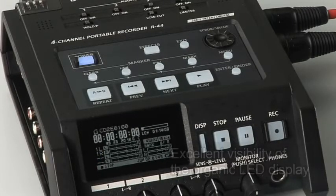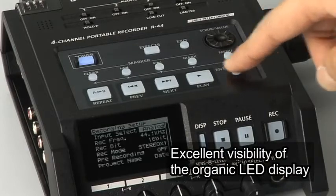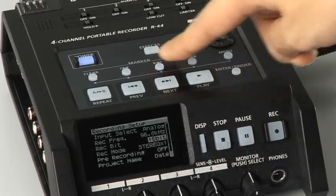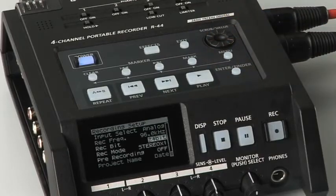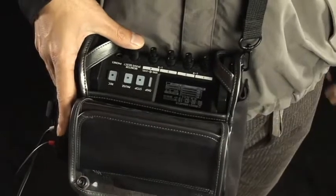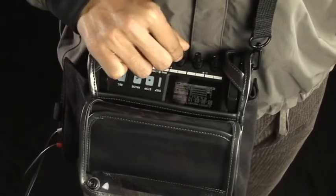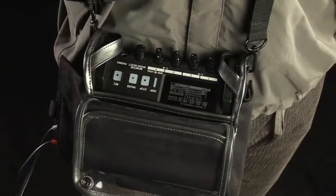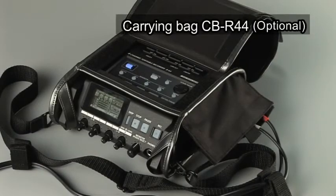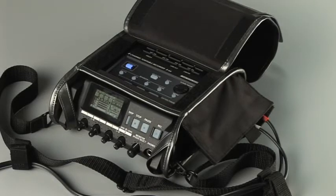With the visibility of the display and easily accessible panel, the unit offers great operability to anybody anywhere, regardless of personal preferences. The attachment and removal of the cables, as well as the SD card and battery replacement, can be done without taking the unit out of the carrying bag.